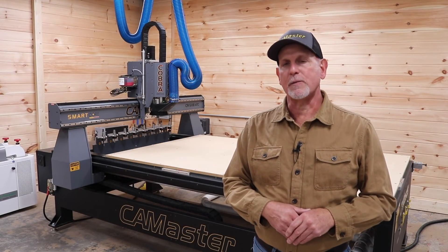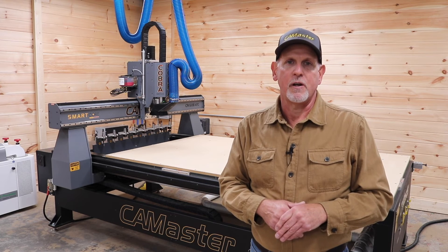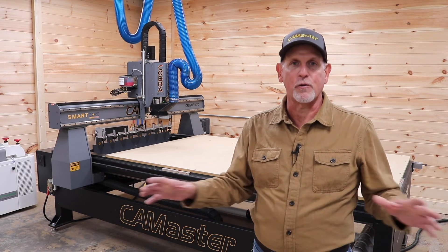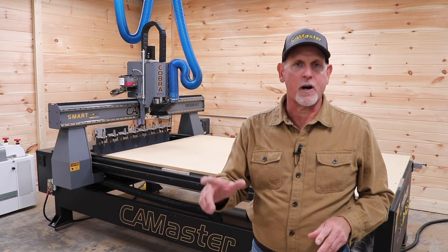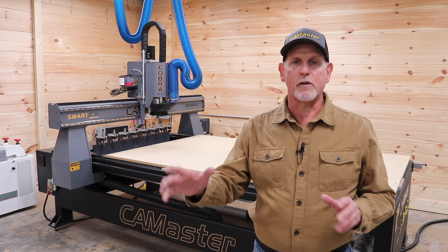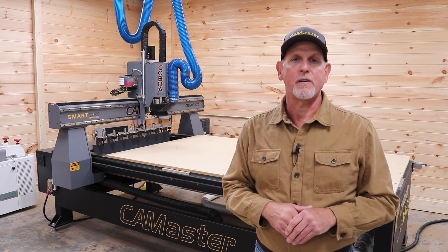Here are some closing thoughts. I'm a few months into owning my CamMaster and I have no regrets. It's well on its way to paying for itself. I used to think my old machine was awesome, and for what it was, it was pretty awesome — but it's not even in the same ballpark as the CamMaster. The CamMaster is heavier built with better components, square and true from the factory with no tweaking necessary. I can run it faster and with more confidence to achieve great cut quality. Add the tool changer and it's a game changer for my shop. If you're thinking about upgrading, I encourage you to shop around — just make sure you call CamMaster. Thanks for watching.